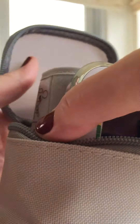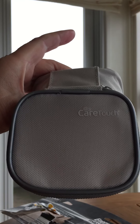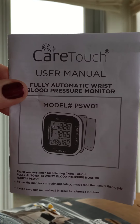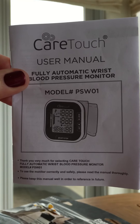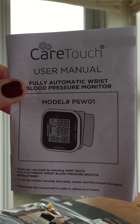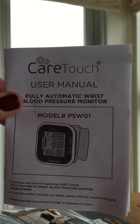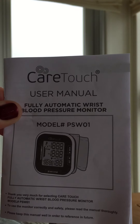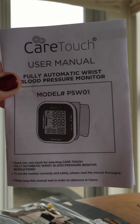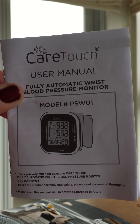I'm just giving you a tiny warning that this device does use a lot of battery power. This is the CareTouch model PSW01, the fully automated wrist blood pressure monitor — I would highly recommend it, but I'm being totally upfront: it drains battery life significantly. So that's my update from Julie Hankinson. You all take care and I hope you're having a good weekend — bye!